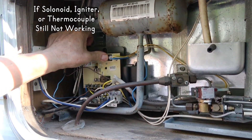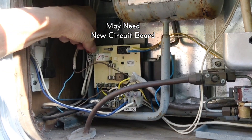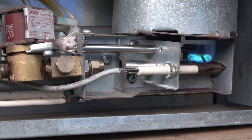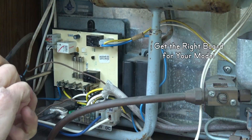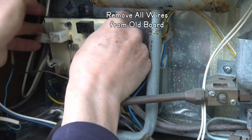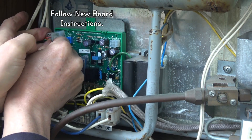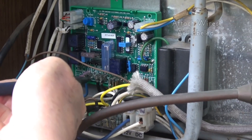If the electrical components still aren't working, you may need a new circuit board — they can go bad. Turn on the fridge on gas, push on different parts and wiggle the wires. I pushed on this black box and suddenly the flame lit, but it should light without me doing that. Be sure to get the right circuit board for your model. Disconnect the power, unhook each wire from the old one, take the board out, put the new one in, and connect each wire to the spot labeled for it. Now it works great.